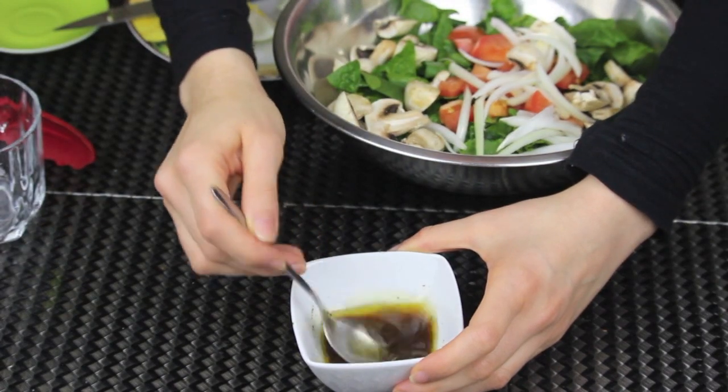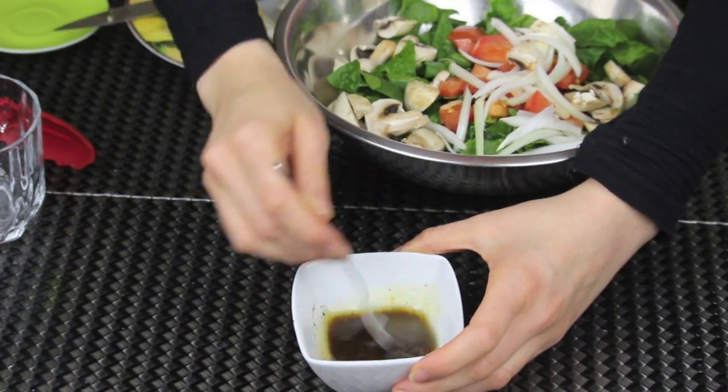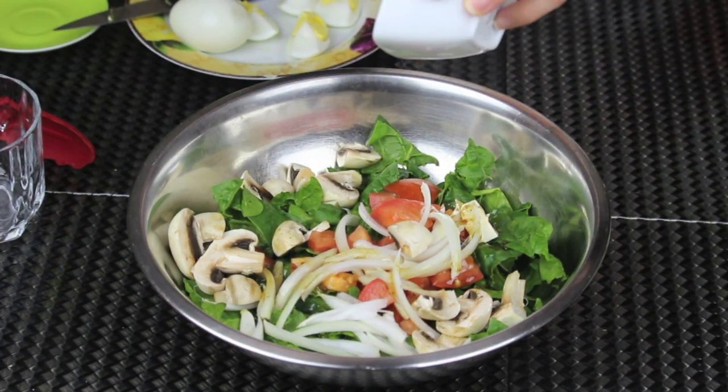You can also add some corn to the salad — it gives a nice color to the veggies. Now I'm gonna mix everything together until all these ingredients are well combined. Once the dressing is ready, I'm gonna pour it over the salad.